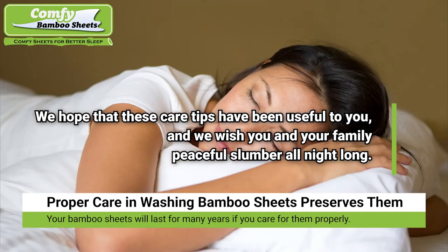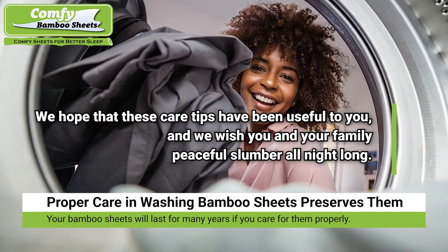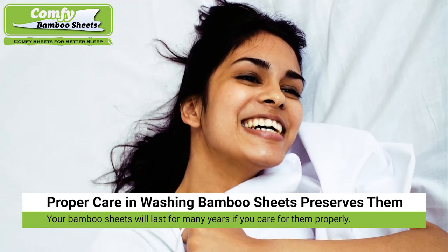Proper care while washing bamboo sheets will preserve their longevity. The soft material of your rayon from bamboo sheets will last for many years if you care for them properly. We hope that these care tips have been useful to you, and we wish you and your family peaceful slumber all night long.